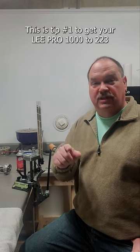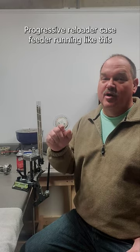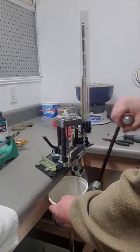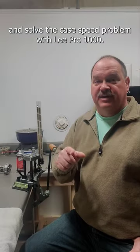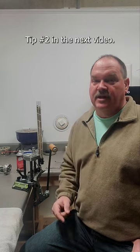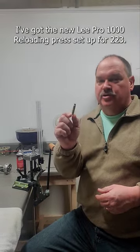This is tip number one to get your Lee Pro 1000 223 progressive reloader and case feeder running correctly, and solve the case feed problem with the Lee Pro 1000. Tip number two is in the next video. I've got the new Lee Pro 1000 reloading press set up for 223.